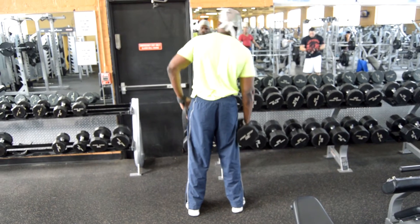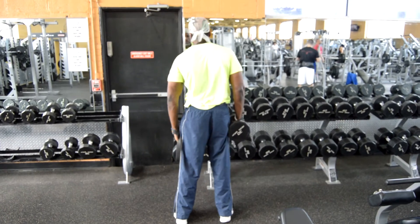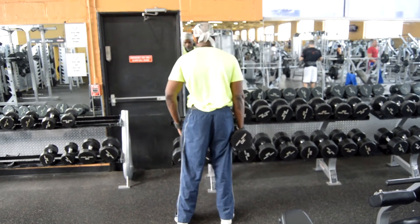Nice and easy, breathing in, breathing out, again focusing on your obliques. And this is how you mind your own business.